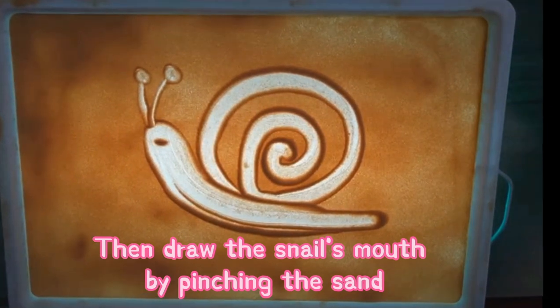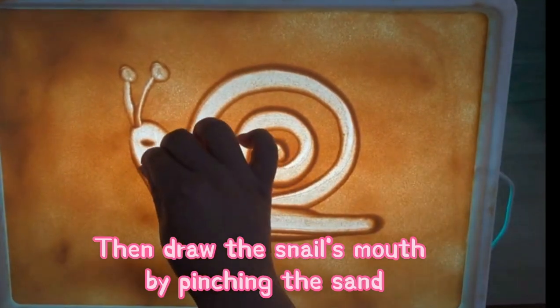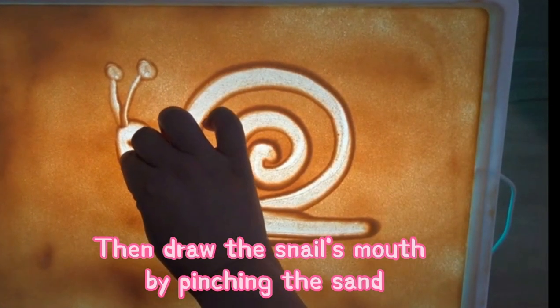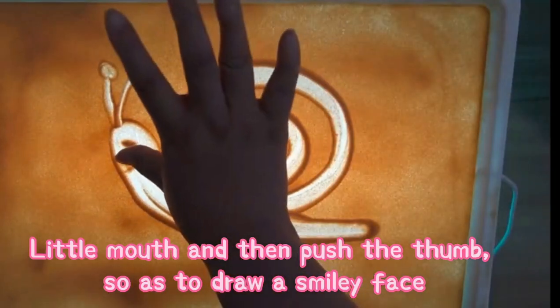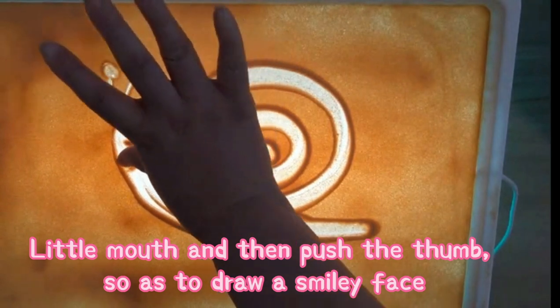Then draw the snail's mouth by pinching the sand. Little mouth, and then push the thumb so as to draw a smiley face.